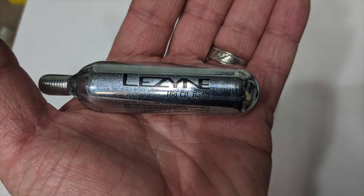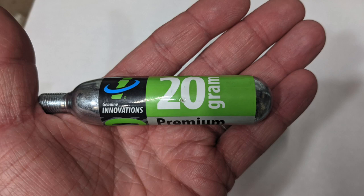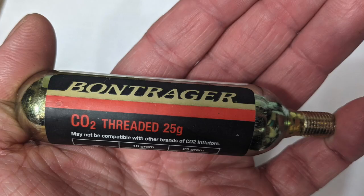CO2 cartridges — what are they? Pretty simple. They're a small metal canister filled with CO2. These CO2 cartridges come in different sizes. I've got a 16 gram one here, a 20 gram one here, and a 25 gram one here.